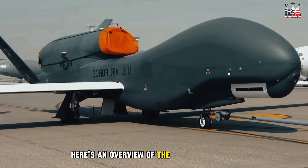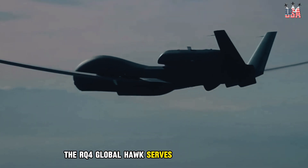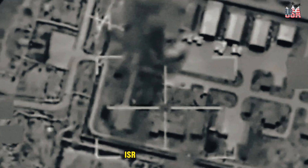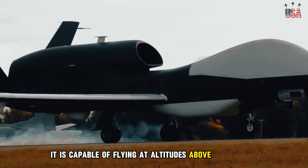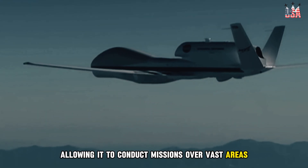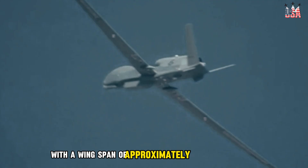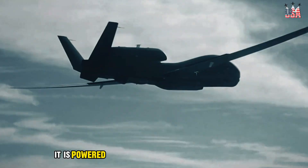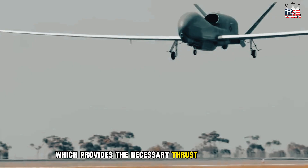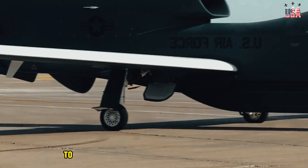Here's an overview of the RQ-4 Global Hawk. Manufacturer: Northrop Grumman Corporation. The RQ-4 Global Hawk serves as a high-altitude, long-endurance UAV designed to provide intelligence, surveillance, and reconnaissance capabilities. It is capable of flying at altitudes above 60,000 feet for extended periods, allowing it to conduct missions over vast areas. The Global Hawk features a high-wing, remotely piloted aircraft design with a wingspan of approximately 131 feet. It is powered by a single Rolls-Royce F-137 RR100 turbofan engine, which provides the necessary thrust for sustained high-altitude flight. The aircraft's design incorporates advanced composite materials to reduce weight and increase durability.